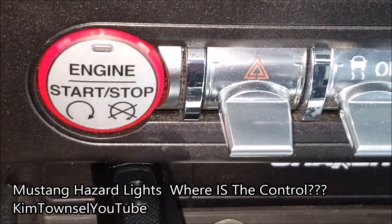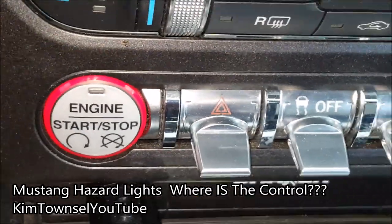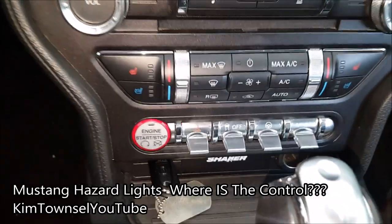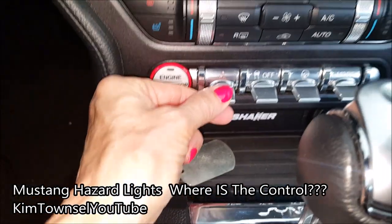I guess they got knocked somehow and my flashers came on. So if you have a 2017 Mustang, your emergency flashers switch is right here.